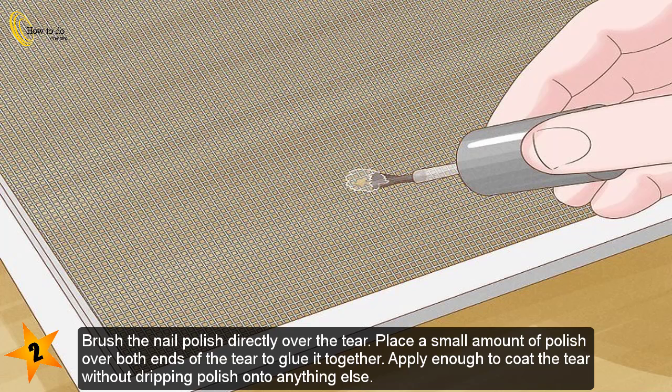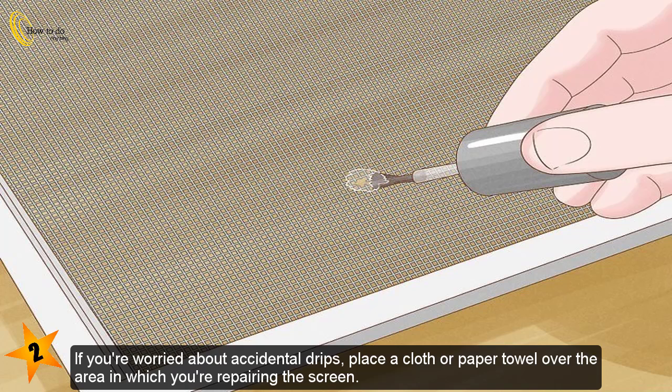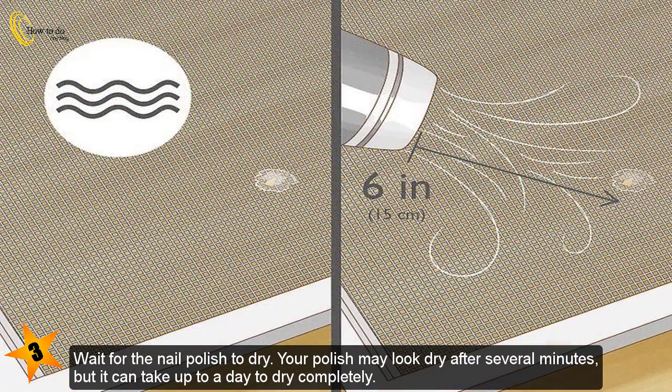Brush the nail polish directly over the tear. Place a small amount of polish over both ends of the tear to glue it together. Apply enough to coat the tear without dripping polish onto anything else. Apply the polish on both sides of the area to increase the adhesive's durability.